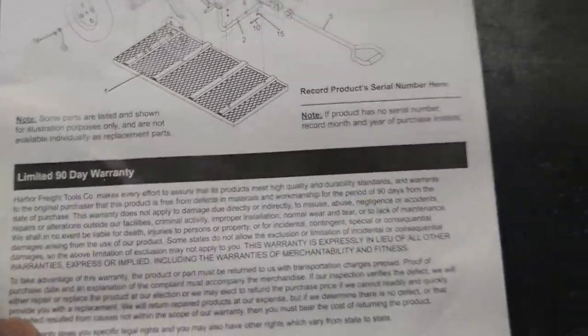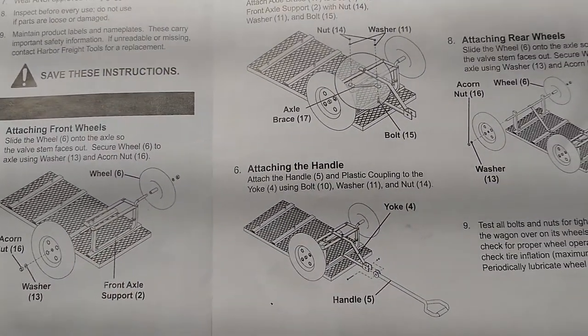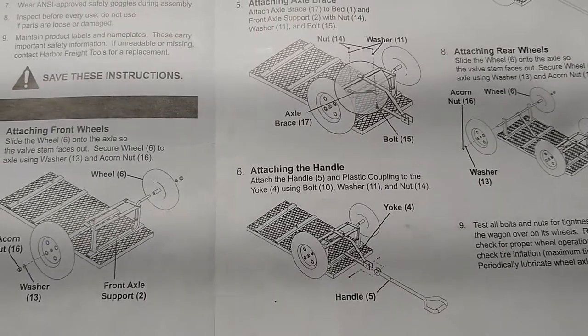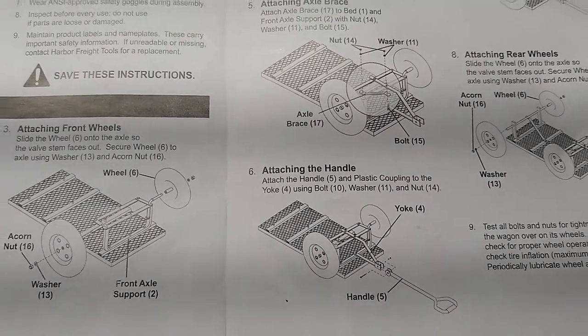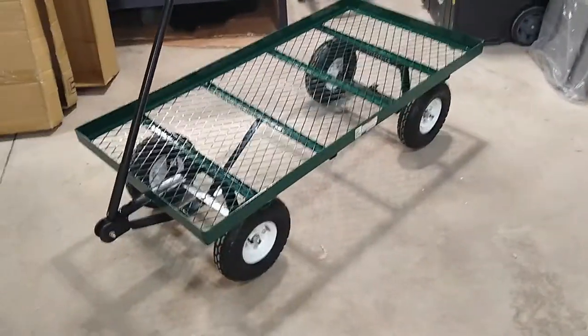Lay the parts out where you think you're going to need them before you start screwing stuff together, get them all in the right area, then put it together and it'll be fine. It looks fine — I can stand on it, jump on it. It's supposed to hold a thousand pounds. I don't need a thousand pounds — maybe 300 to 400 at most. That should do the trick.